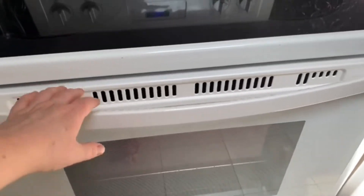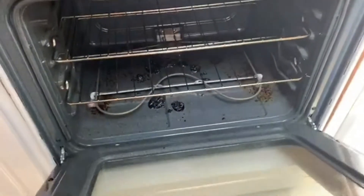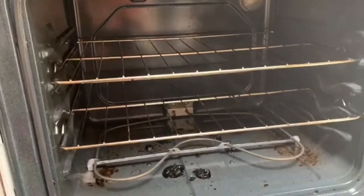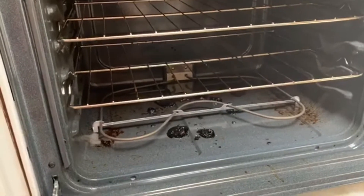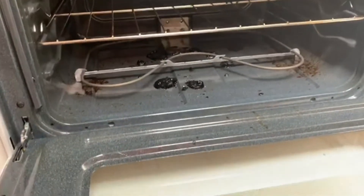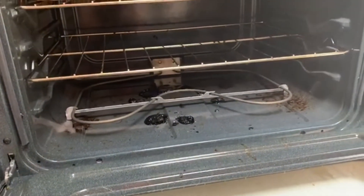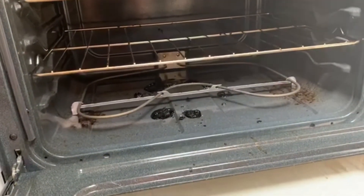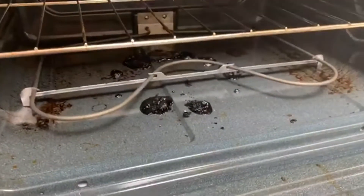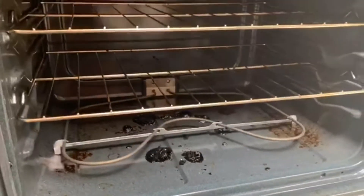Let's have a look in my oven. As you can see, there are definitely some grease stains and some baked-on nasty stuff in there. My daughter and I baked a cherry pie a couple of weeks ago, and that is the burnt, nasty cherry filling stuff that spilled out.